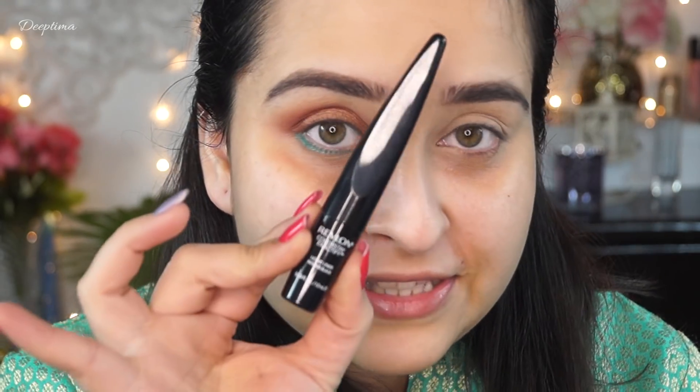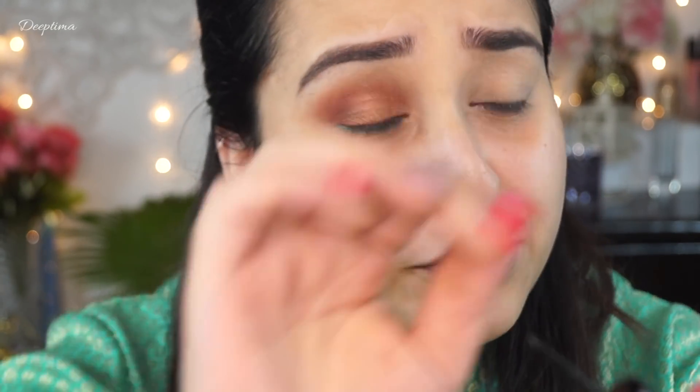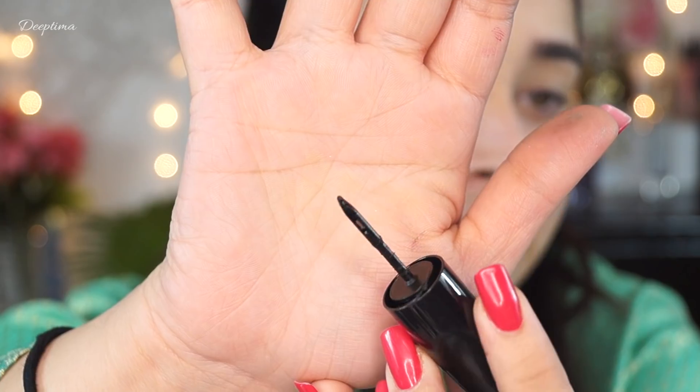Today I am going to try and use this Revlon ColorStay Exactify Liner. I am not a huge fan of it because of the price point, and also I tried it at launch and I wasn't very happy with the applicator. So let's see if I can draw a good liner out of it.